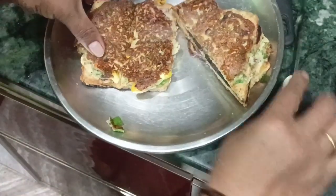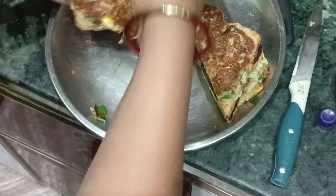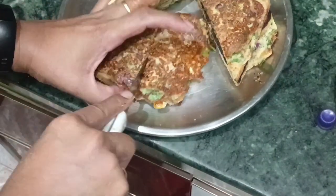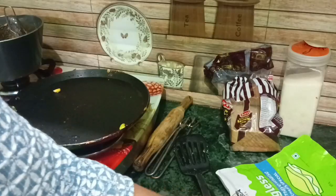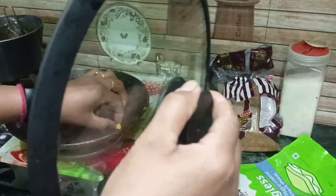I will show you how to cut it — you can see the color. Now we have prepared the pizza. We will put it in the microwave. If you want to put it in the microwave, you can do so.